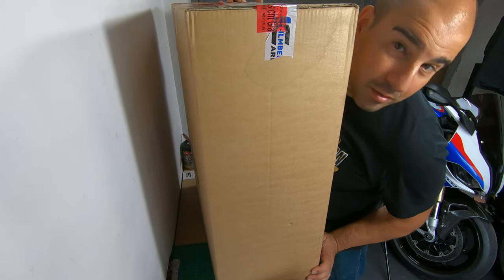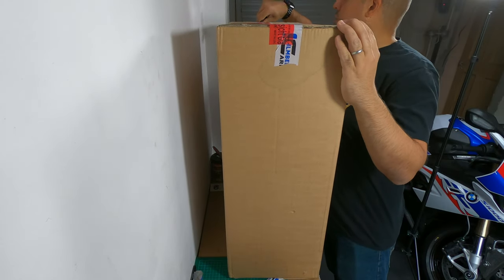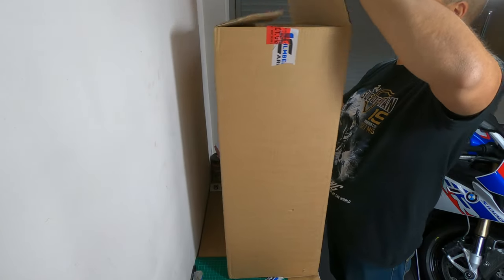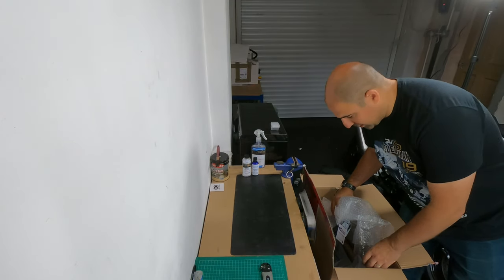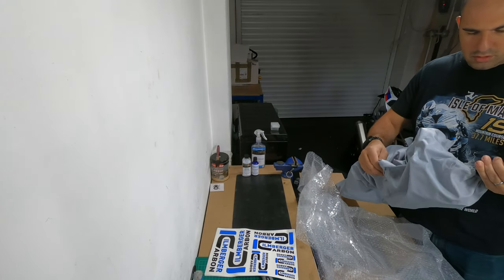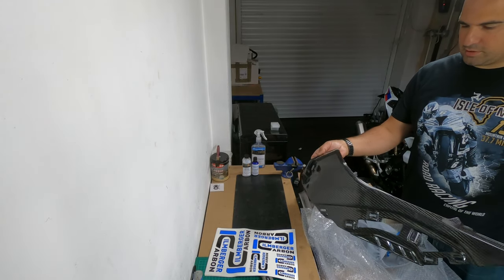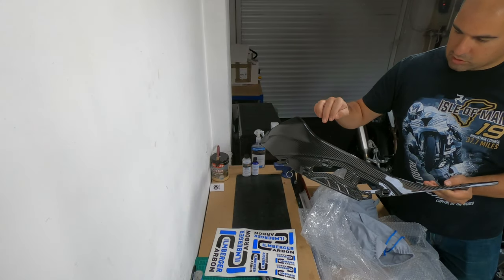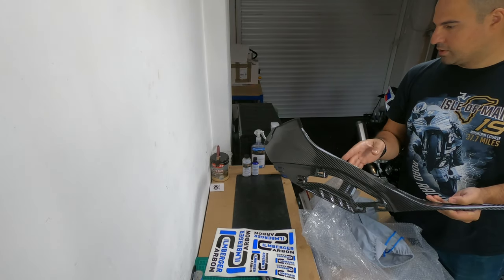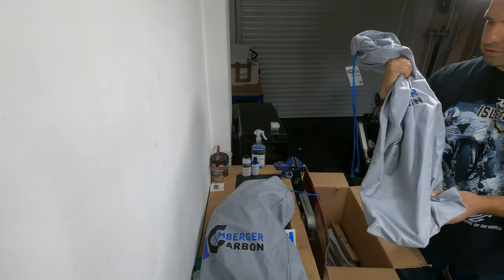Onto box number two. Ooh, lots of bags. That's good news. Look at that — that's going to look better. That's the side of the tank and all we're going to do is replace the little bit that goes in there off the side of the RR. We'll take it off and replace it there so you get some colour in it. That's going to look awesome. I think this is going to be the other side — yeah, that's the other side.